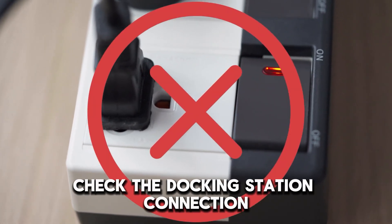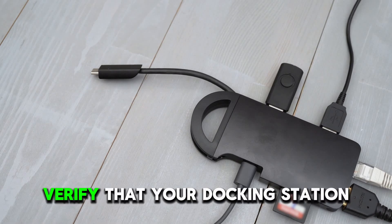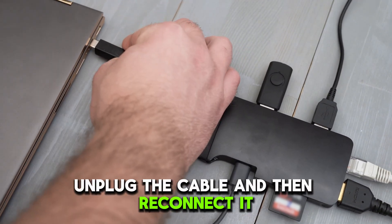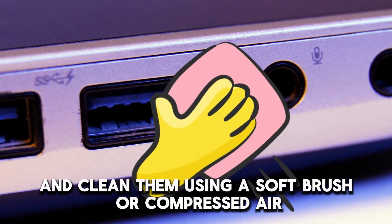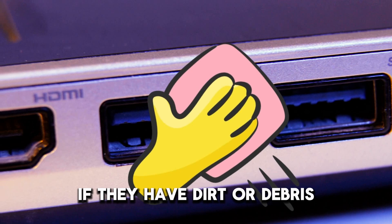If this doesn't work, check the docking station connection. First, verify that your docking station is properly connected to your laptop. Unplug the cable and then reconnect it, ensuring the connection is firm. Then examine the ports of both devices and clean them using a soft brush or compressed air if they have dirt or debris.